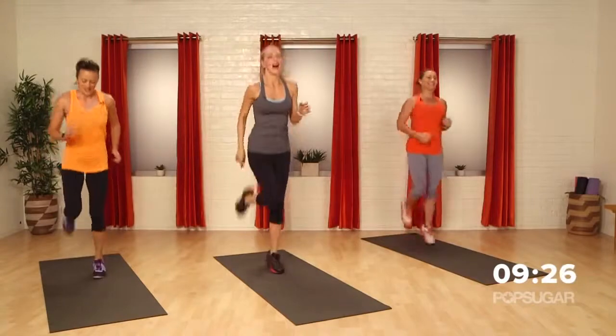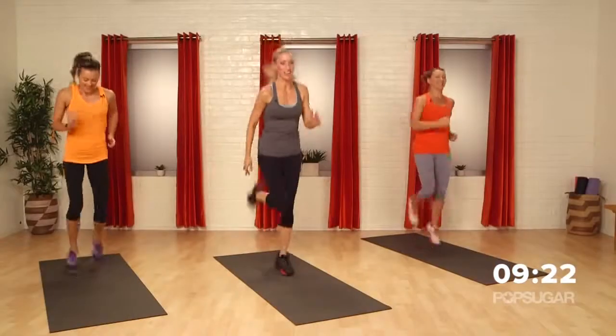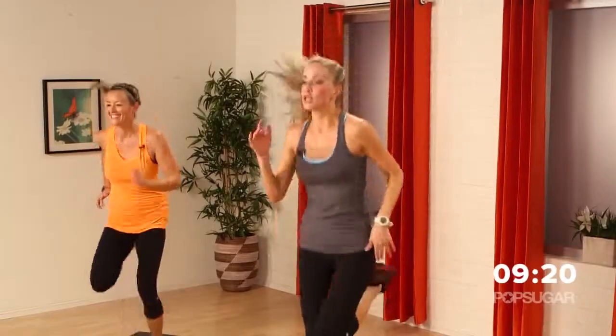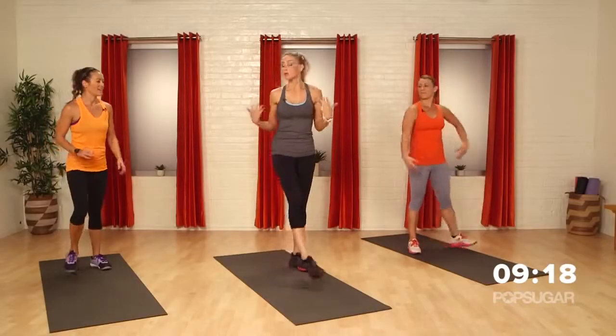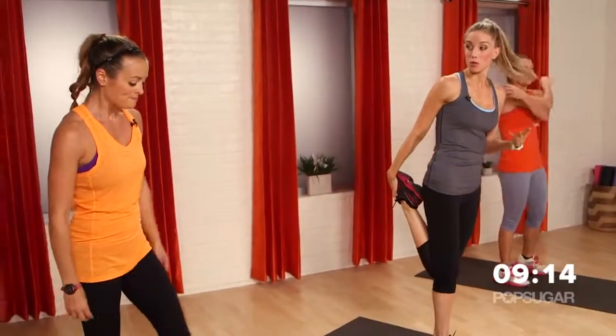We have 10 more seconds. 9, 8 — let's pick up that pace. 7, 6, 5, 4, 3, 2, 1. Love it. So 20 seconds to rest — take this time, stretch, catch your breath. We're moving on.